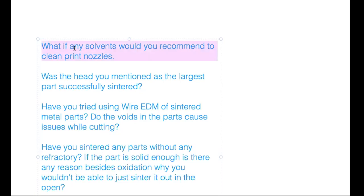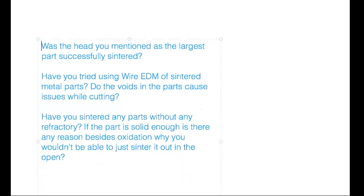The largest part the Virtual Foundry sintered was the Easter Island head — about nine inches tall, weighing six and a half pounds. They also did a copper drill bit head for the Ice Cube project at the South Pole; it had unique internal geometry and was about six pounds of pure copper. It was more like a heat sink for melting through ice. They don't think they've exceeded seven pounds yet — six and a half a couple of times.